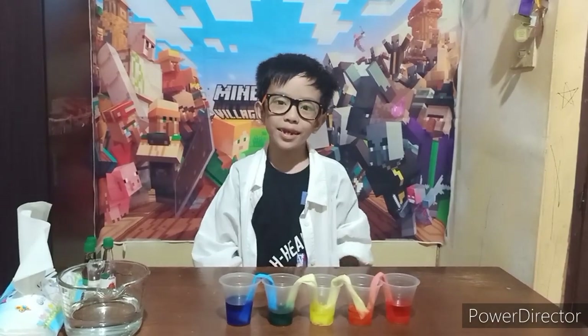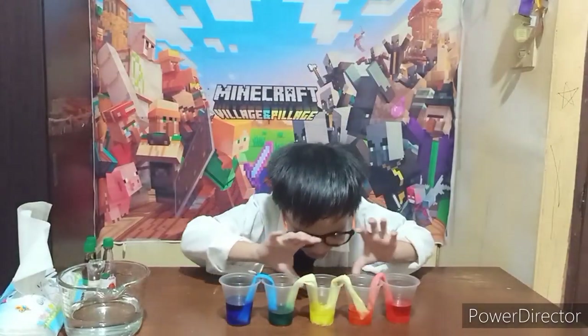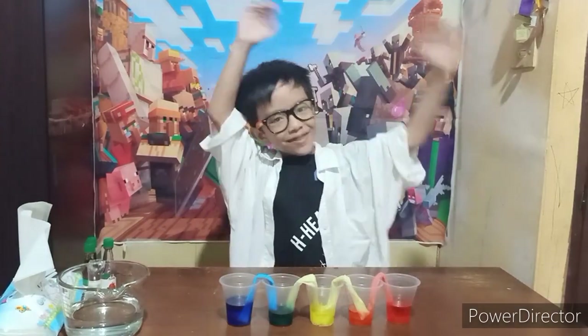Isn't that amazing? Amazing! Science! And that's all for today's experiment. Thank you for watching! Bye-bye!